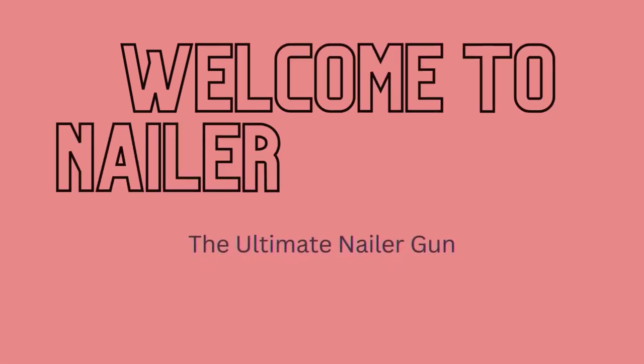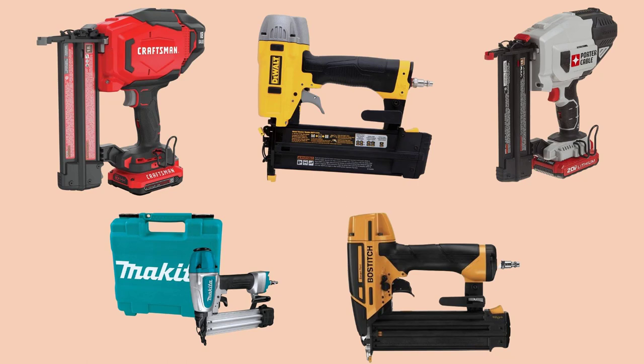Welcome to Nailer Reviews, the ultimate nailer gun. Top 5 Best Brad Nailer Reviews.